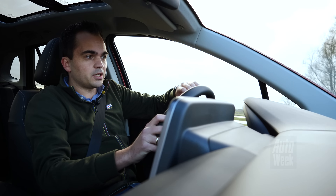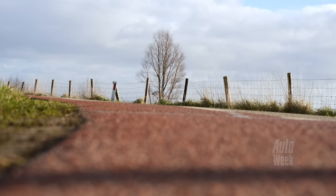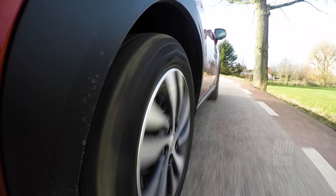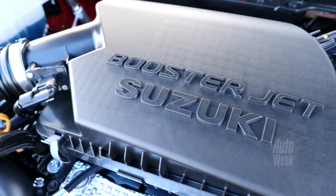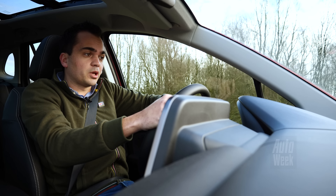Waar deze auto wel lekker bij de tijd is, dat is op het gebied van de aandrijflijn. Want Suzuki is natuurlijk lekker bezig als het gaat om mild hybrids, tegenwoordig trouwens ook om echte hybrides, maar dat hebben we nog niet in dit model. Maar wel de bekende mild hybrid motor, de 1.4 Boosterjet met 129 pk, die zat ook al in het uitgaande model en die kennen we ook uit de Vitara. En die bevalt in deze auto eigenlijk ook helemaal prima.